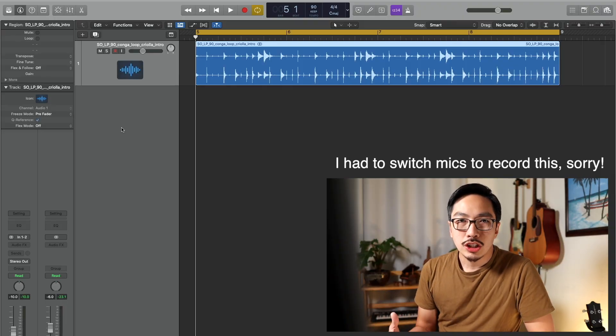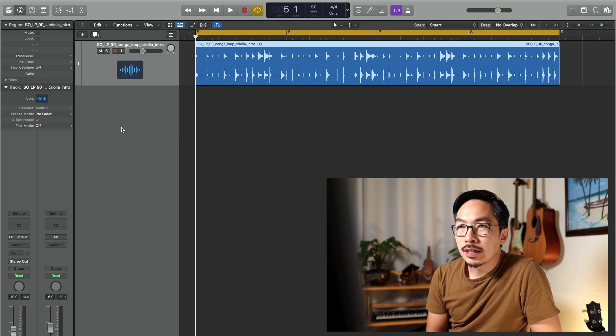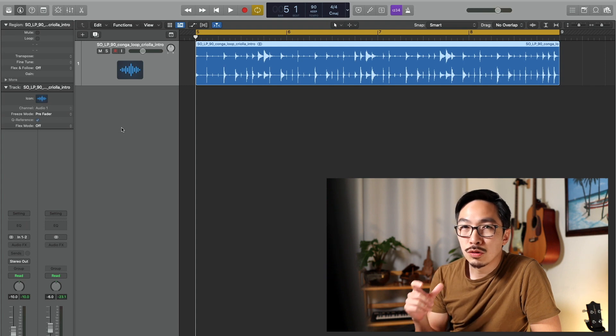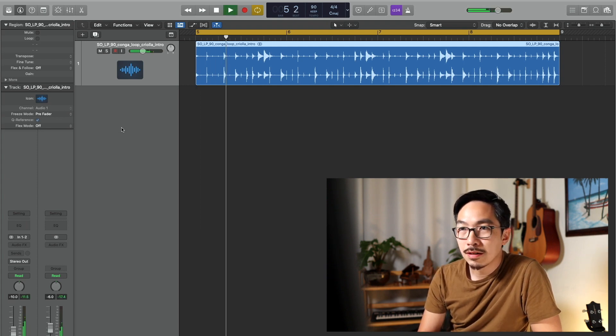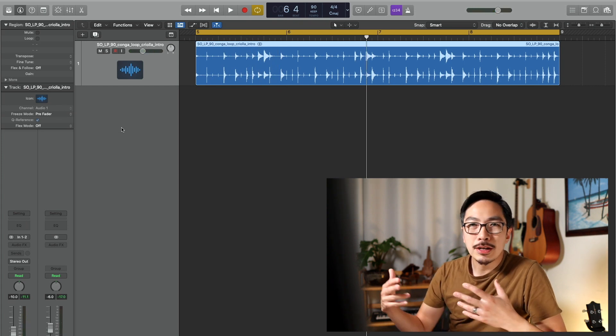And along the way I'll show you guys the chords. Hopefully we make it, fingers crossed, here we go. I've got Logic opened here and I've already gone ahead and figured out what tempo I want to record this at. Found a conga drum loop online — that's going to kind of be my metronome.